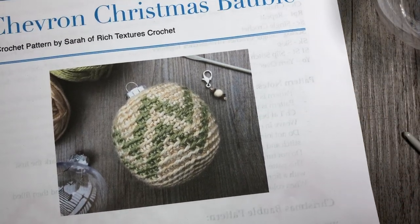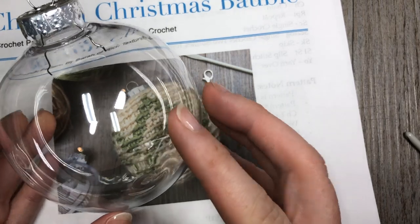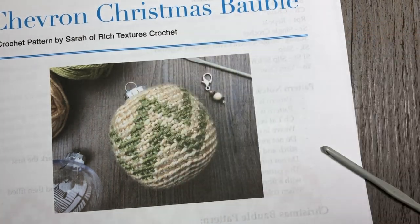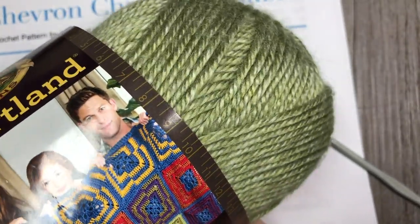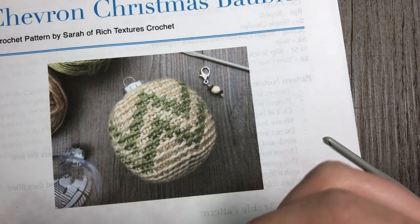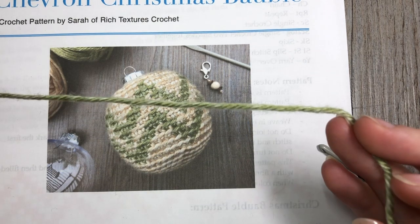As well as the written crochet pattern, you're going to need a plastic bobble such as this one. It can be found at many craft stores, or one that maybe you have on your tree that you want to upcycle. This bobble has a 10-inch circumference. You're also going to need a four-millimeter crochet hook and a stitch marker. You'll need worsted weight yarn in two colors — about 50 yards of each color.